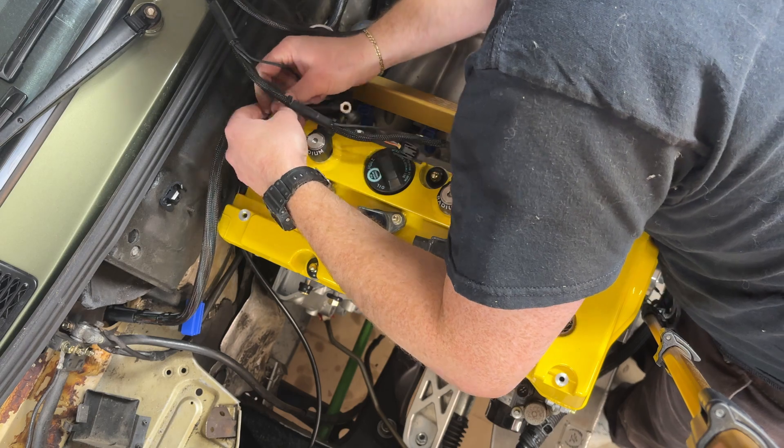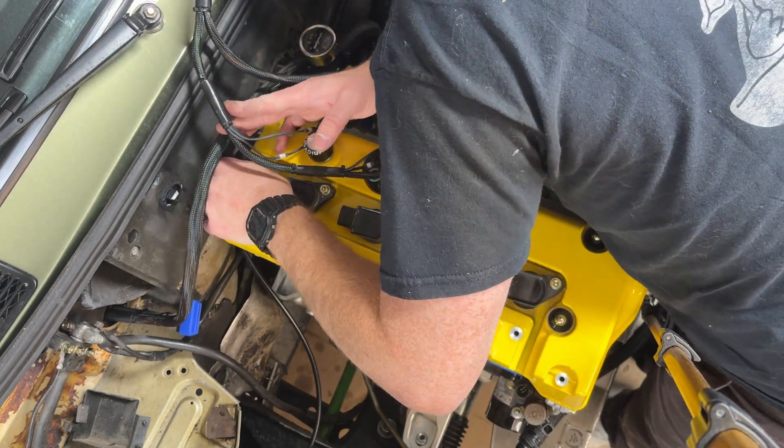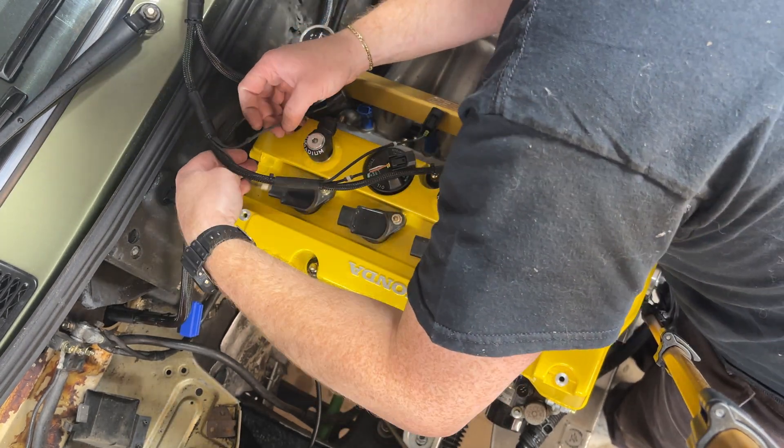I'm just connecting the cam sensors here first on the back of the head. There are a couple of grounds and then it also connects to all the plugs.